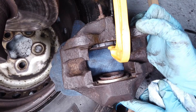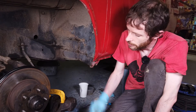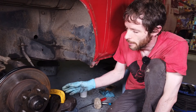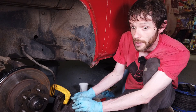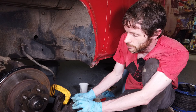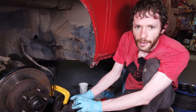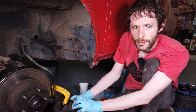The other piston doesn't seem to be coming out - I think we might have gotten some air into the system. So while we've managed to fully refurbish one piston with the boots and seals back on, this other piston just doesn't want to come out with the van's own brake pressure. We're going to try a different approach, but we'll leave it there for now. Thanks for watching and I'll see you in the next video.